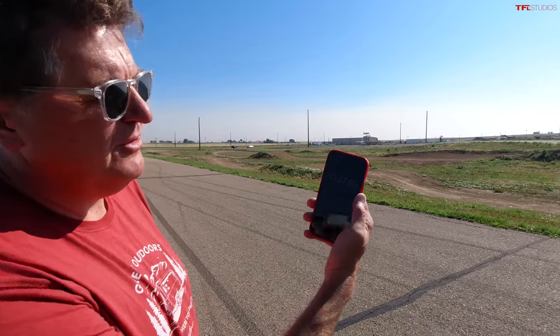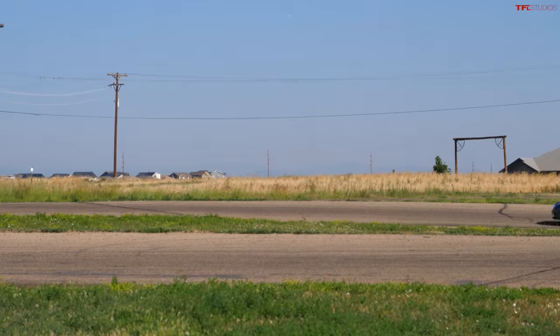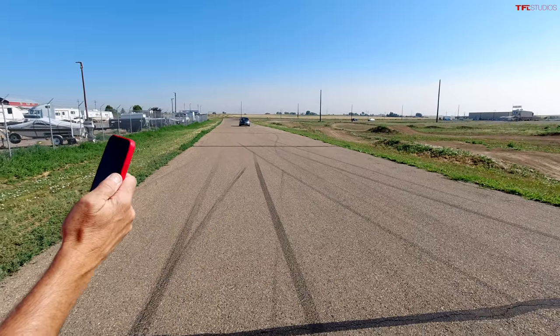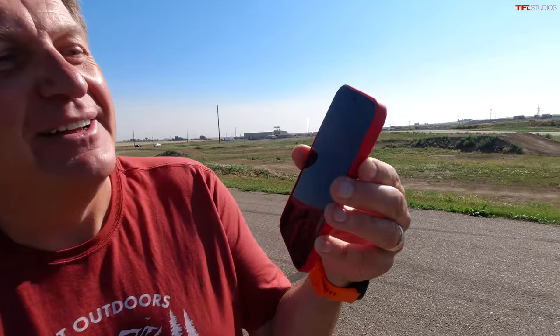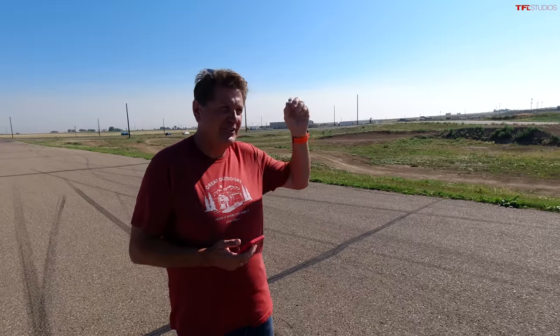We're at 37 seconds. Like I said, if he can break 1:15, it'll be pretty good. A minute 21.38. So let's go find out how much juice he used doing that. Now I said if you can break 1:15, that's a good time. Do you think you broke 1:15? No, I don't think so. Read him and weep, dude — 1:21.